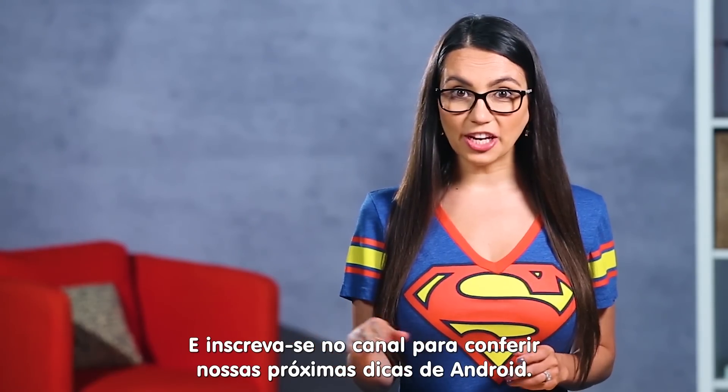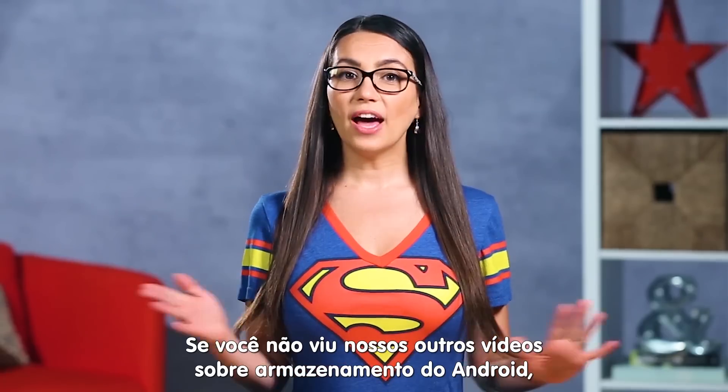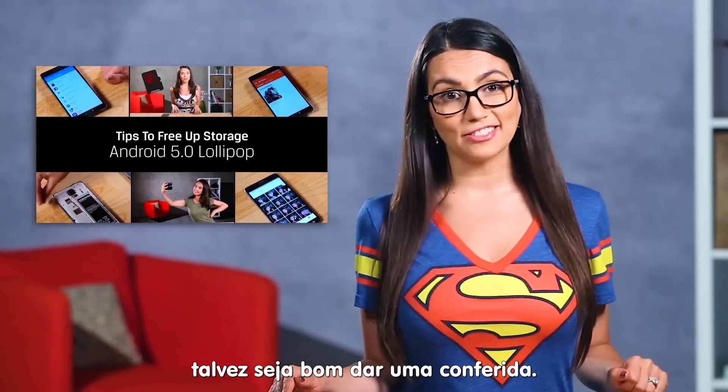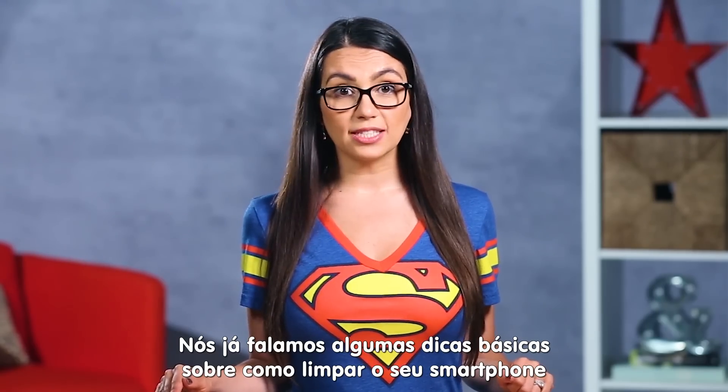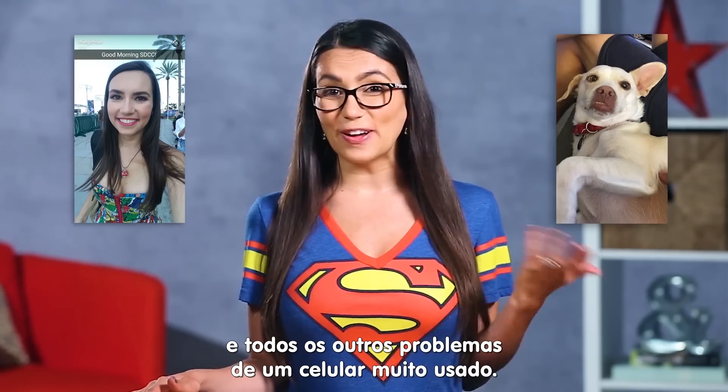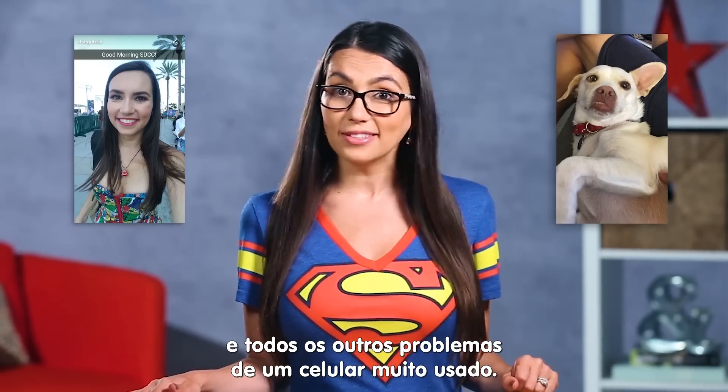Don't forget to subscribe to check out our other upcoming Android tips. If you haven't seen our other video on managing Android storage, that might be a good place to start. You'll get some basic tips and tricks to clean up that phone that's just overloaded with your latest snaps, photos you don't remember taking, and all the other goodness that comes with a phone that's getting older.